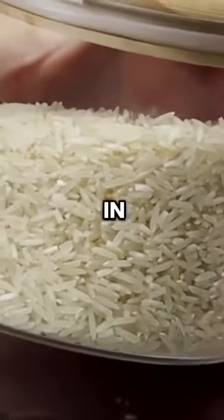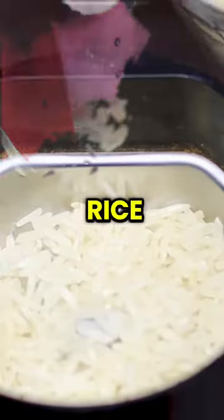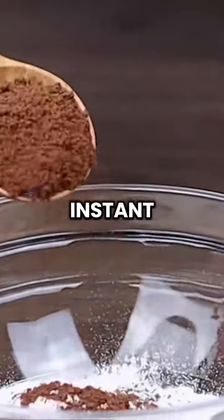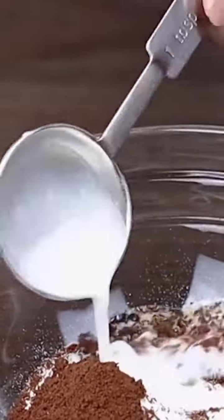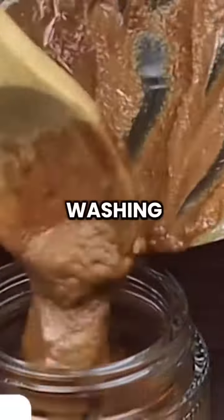Additionally, a two-in-one face mask and scrub can be made by grinding white rice into a fine powder and mixing it with rice flour, instant coffee, and raw milk. This mixture exfoliates, moisturizes, and stimulates blood flow.